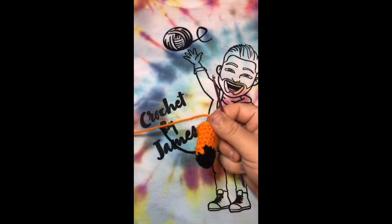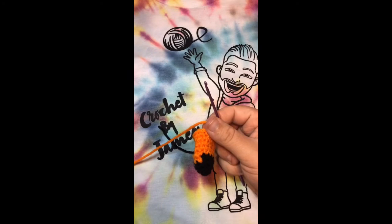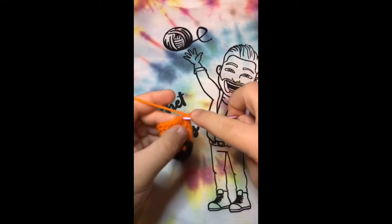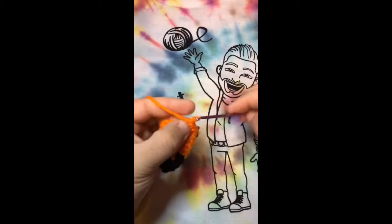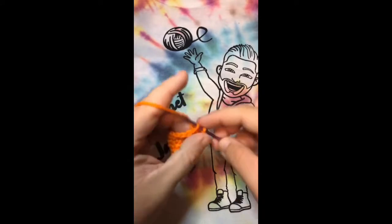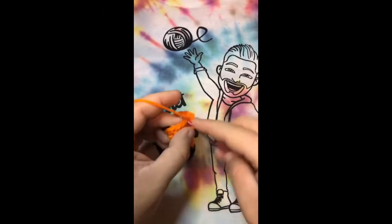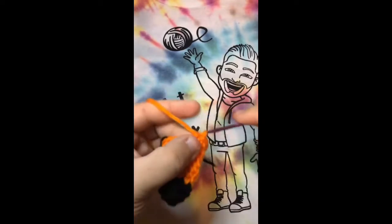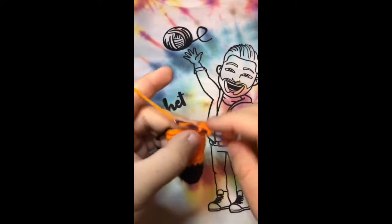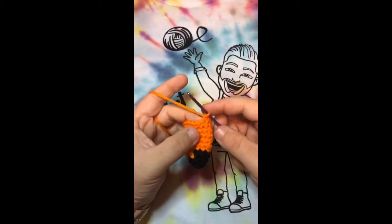Now we've completed that row. For the next two rows we're going to single crochet all the way around — you should have 14 single crochets for each of the next two rounds. One, two, three, four, five, six, seven, eight, nine, ten, eleven, twelve, thirteen, and fourteen. That's the first of the two rounds.